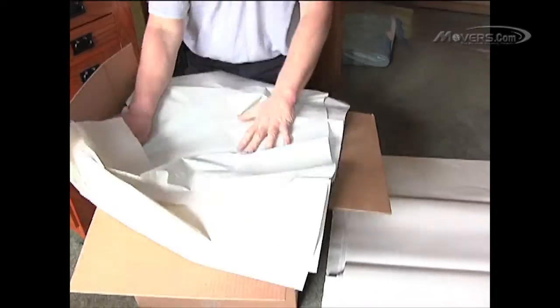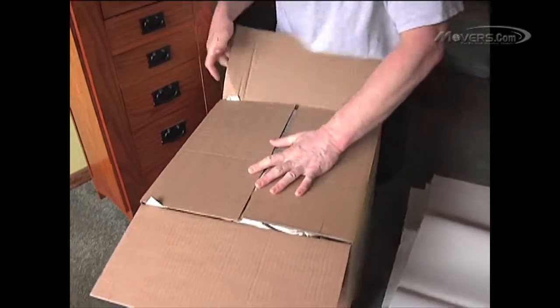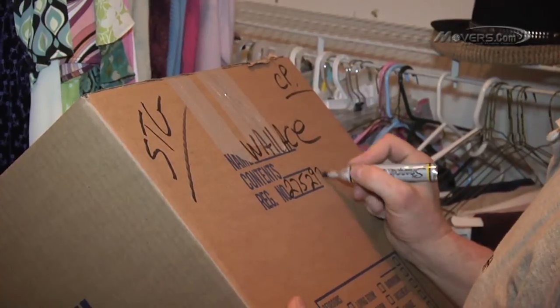Place one final layer of packing paper on top of everything as cushioning. Then seal the box with tape. Finish by labeling the box with its contents and destination.